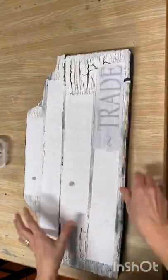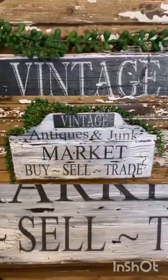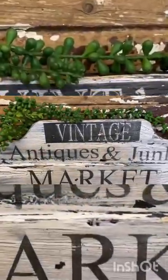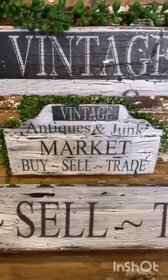These have sat for 24 hours. Now we're going to dampen them with a little bit of water, rub off the paper, and you're left with fantastic graphics. What do you think? All from free salvaged wood.